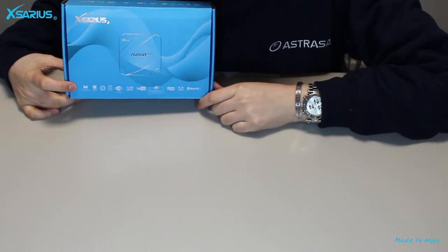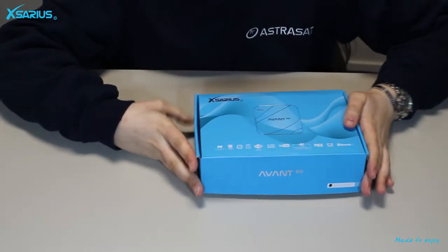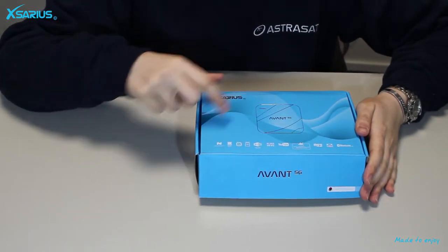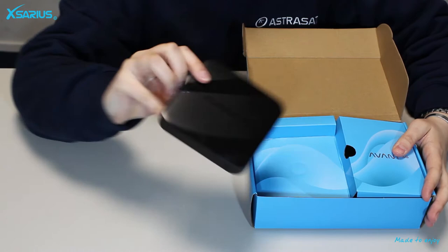The Avant 5G of Xarius is an OTT streaming media player with operating system Android 7.1 Nougat. The Avant 5G allows you to fully enjoy 4K UHD quality at any location where an internet connection is available.